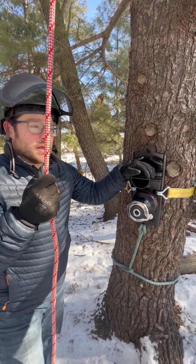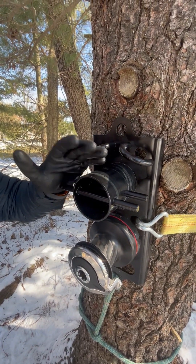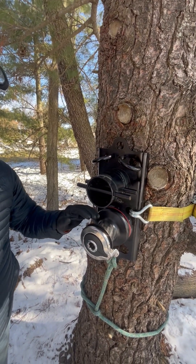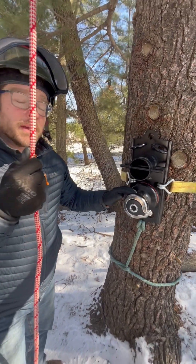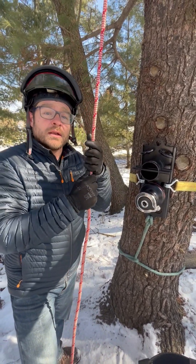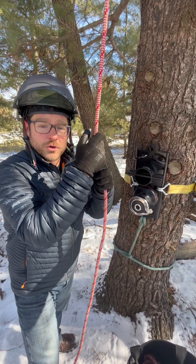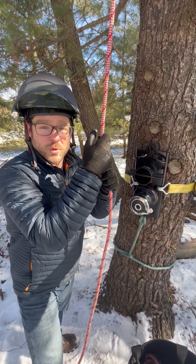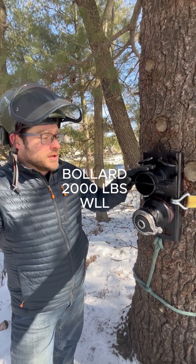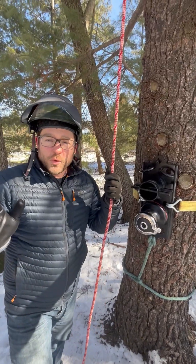Any heavy wood needs to be really considered to be dropped into the steel and not into the winch. This winch is designed primarily to do a lot of lifting. That being said, you can lower loads with the winch as well. The bollard itself is made out of steel and has a working load limit of 2,000 pounds.